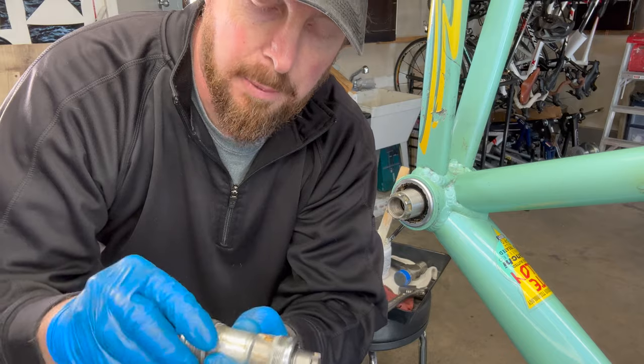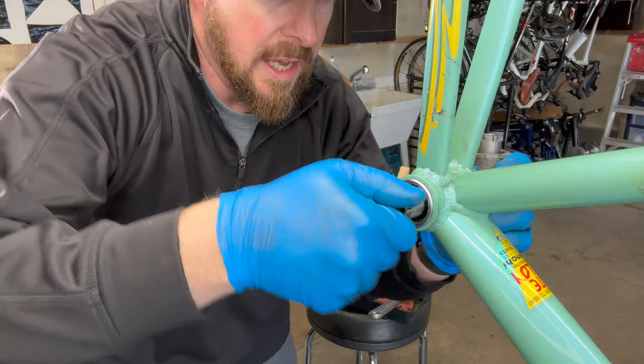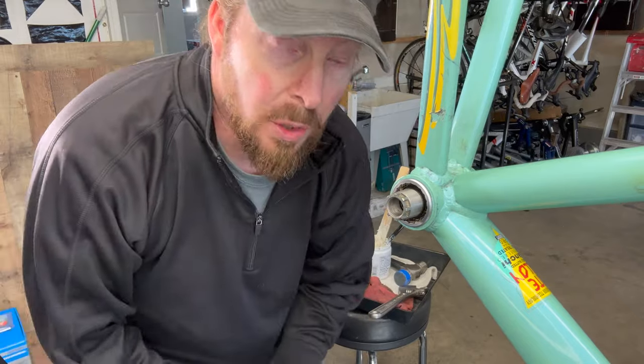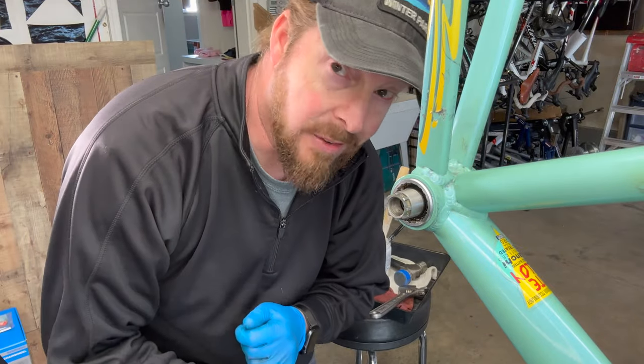The grease had been compromised. It didn't seem loose by any means, but definitely not as secure and as smooth as this new one. So we're good — new bottom bracket ready for another 1,000 miles.